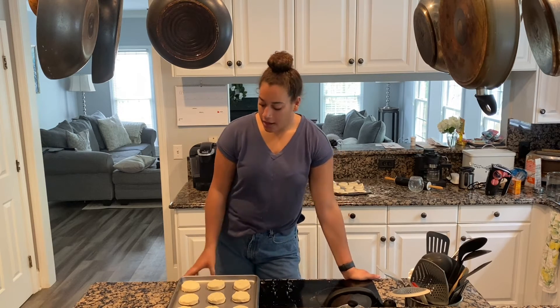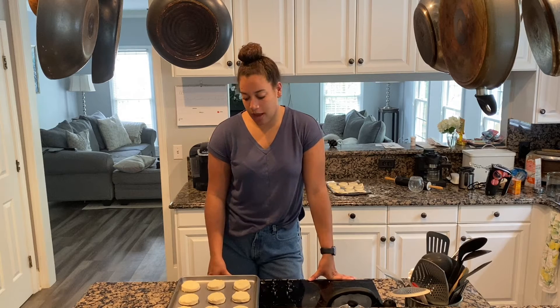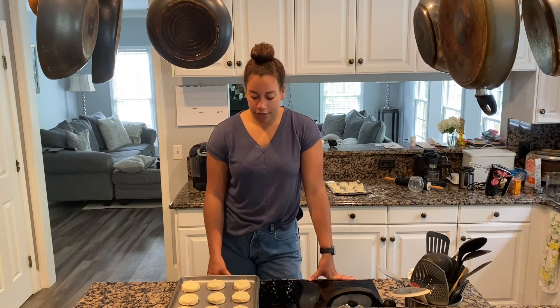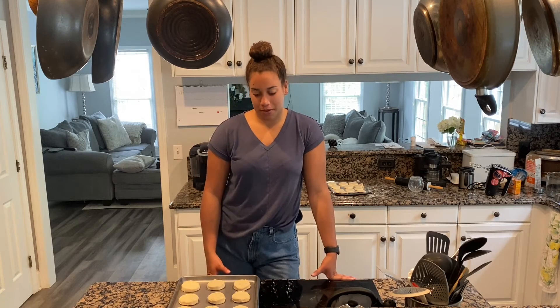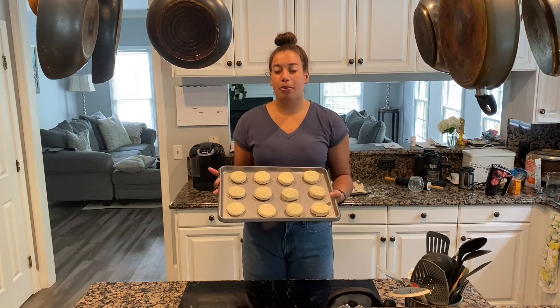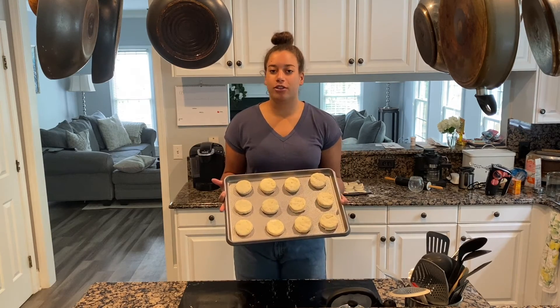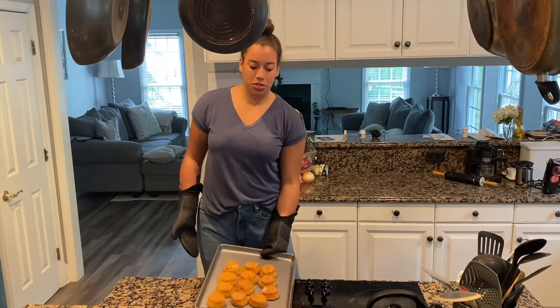What you just saw was me kneading the dough for a minute, then rolling it out to a half inch thick, poking it several times with a fork, and cutting it with a biscuit cutter — or a wine glass or any circle shape you have. I placed it on a non-stick baking sheet and put it in the oven at 450 degrees for 13 minutes. I just took my biscuits out of the oven and they're nice and golden brown. I'm going to let them sit for three to four minutes until they're ready to be eaten.